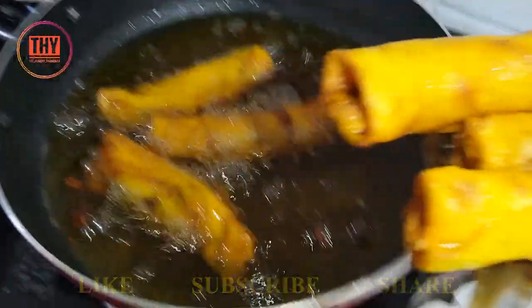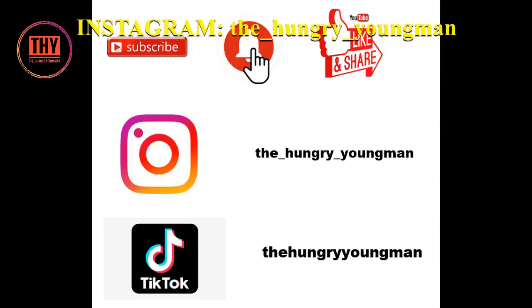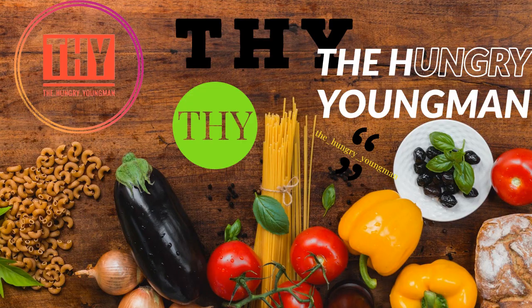Now our meat crepe roll is ready to serve with any dip. You can check out our Ramadan playlist at the end, and check the recipes in different languages in our description box below. Please leave a like, share, and if you are new to our channel, do subscribe — press the red button and the bell icon next to it. Thank you!